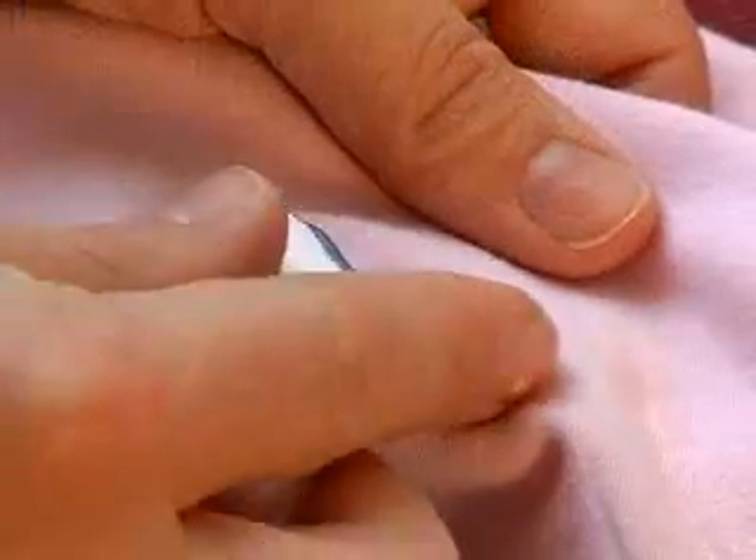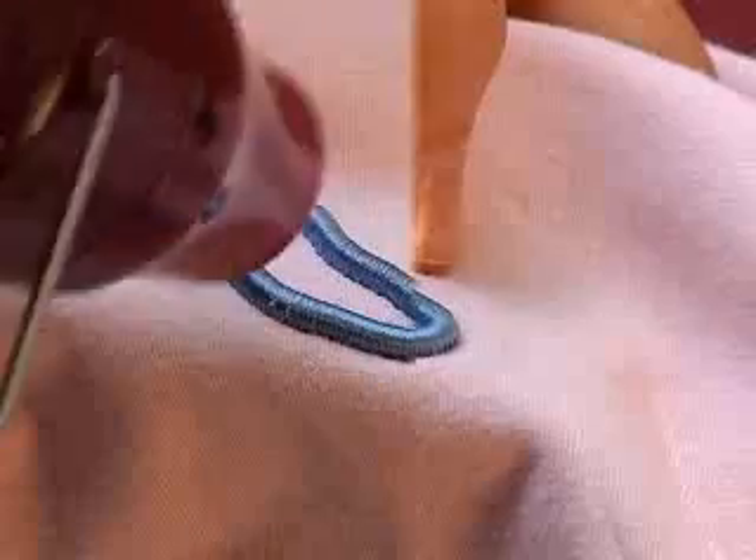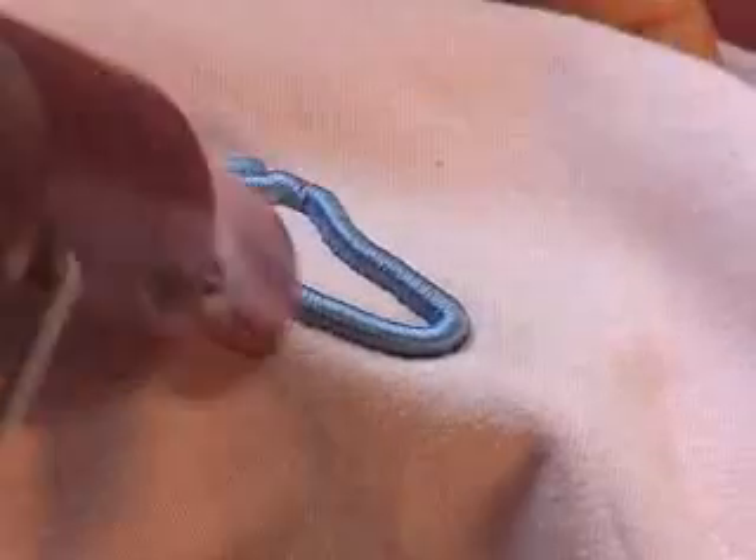If any of the foam is visible between the stitches, use a craft strength heat wand to gently melt the bits of foam away. For demonstration purposes, I'm using a contrasting foam color — when ordinarily I'd use a blue foam to match the blue thread.